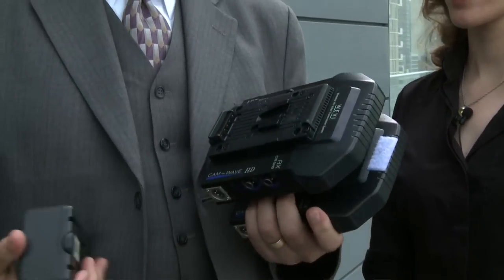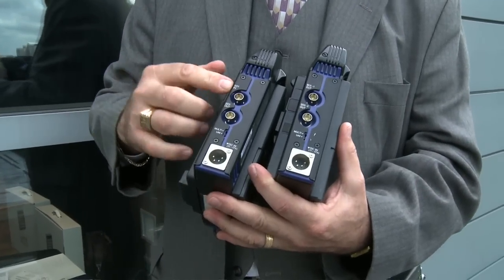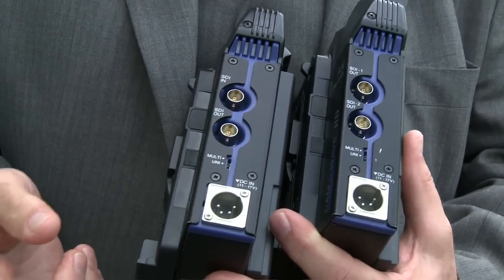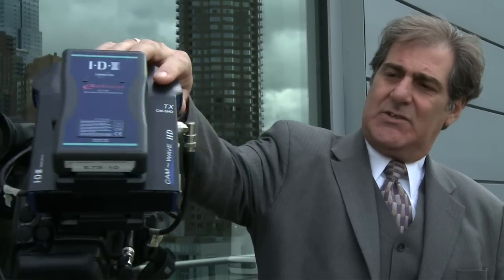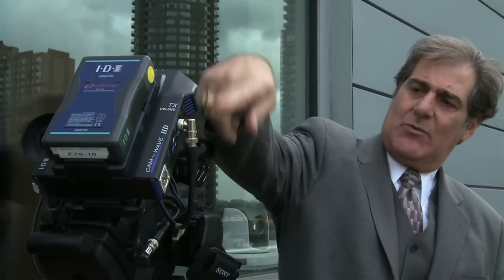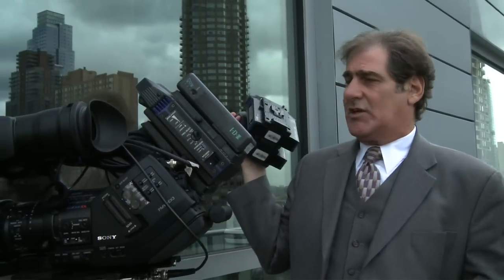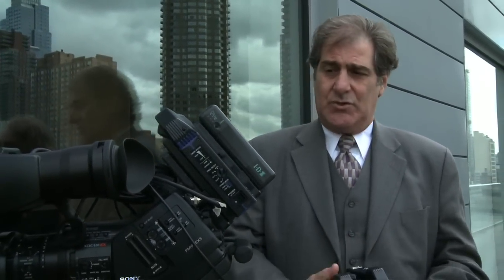We also offer something called the CamWave system — it's the CW5HD. It can run only on SDI, but it's either SD or HD SDI. We have it here on a Steadicam rig. This is our E7 battery, our lowest end battery. This is the transmitter. As you can see, there's the SDI out of the camera coming into the transmitter. This is sent wirelessly to a receiver which can be used either as a monitor or sent into an SDI switcher. It will send a beautiful signal up to 50 meters away.